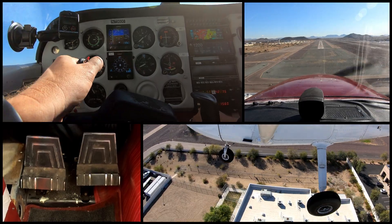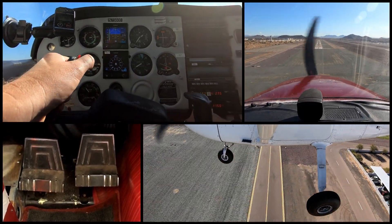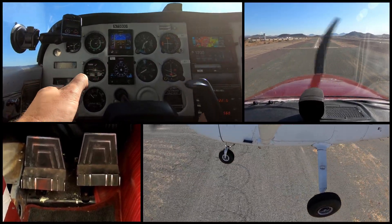Simulated — we've cleared our obstacles. We're going to go power to idle. 60 knots on final here. Everything's looking good.